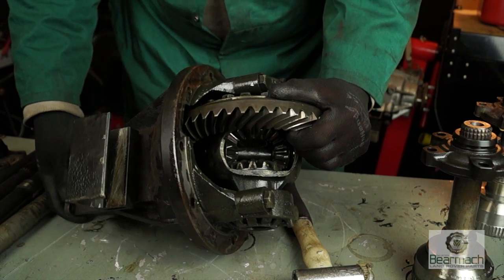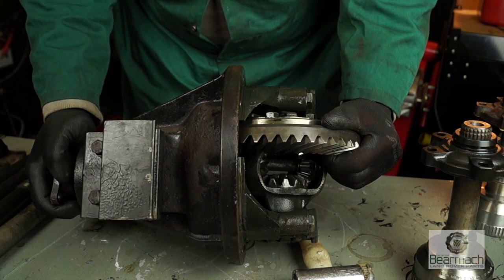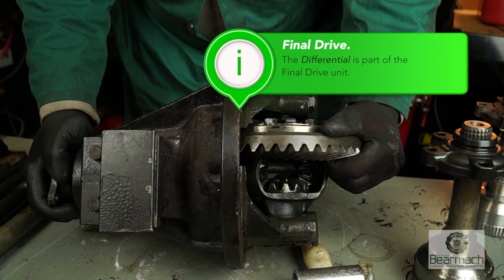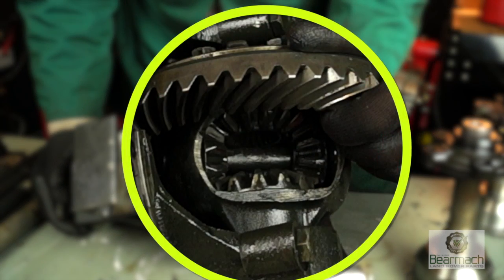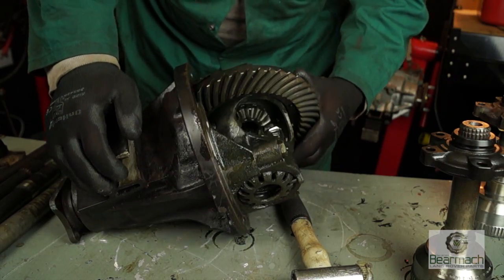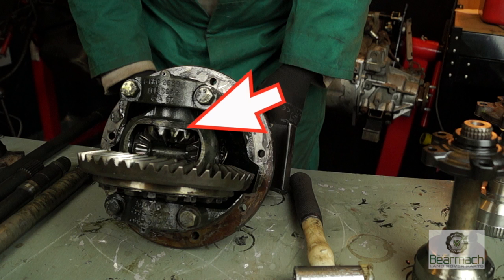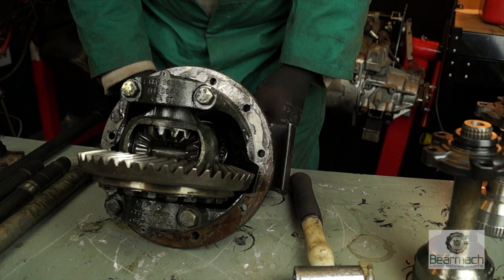We've removed the diff and had a quick look to make sure nothing's damaged and nothing's hanging out. We need to start using the proper name — this diff is not actually a diff, it's a final drive unit. The differential unit is inside the housing which the crown wheel is bolted to, and the differential is actually four gears and a pin. This pin causes problems because it snaps on the front axle sometimes, which is why it's sometimes better to put a four-pin diff in.